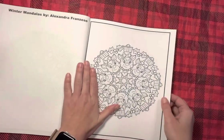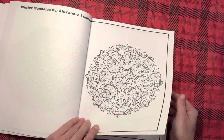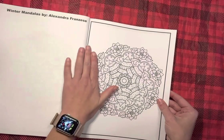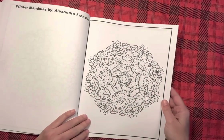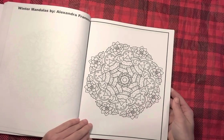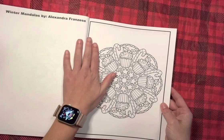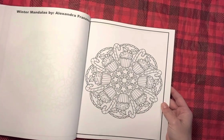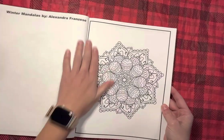Love the reindeer. I have been wanting to get her book because when her Fall Mandala book came out, I was like, oh my gosh, the coffees! And then this one — there's Christmas coffees, there's candy canes — of course I have to have it.